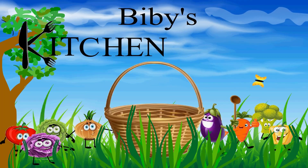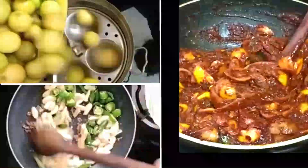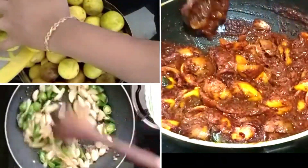Bibi's Kitchen. Please subscribe! Hi everyone, welcome to my channel.